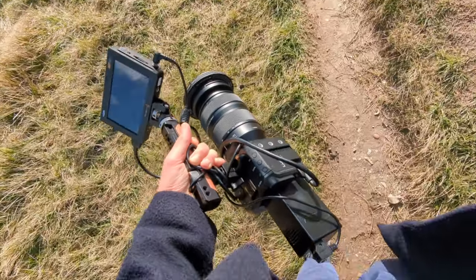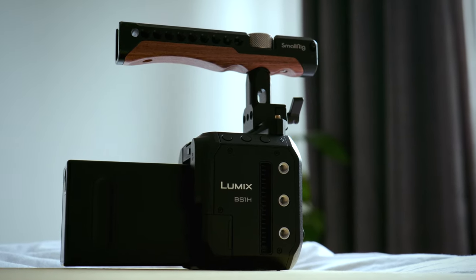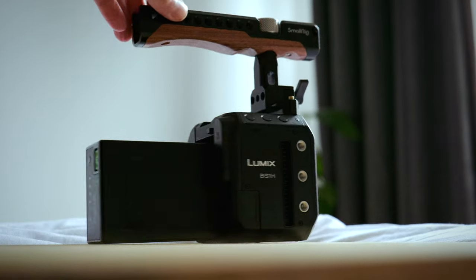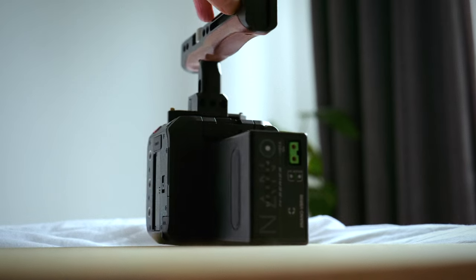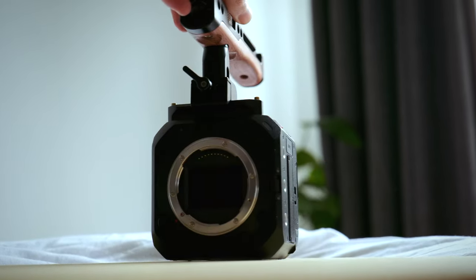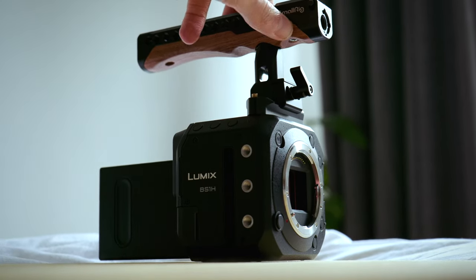I'm not a particularly strong person. If I was using something like the EVA or the S1H, I would really struggle to do that for a long period of time. I'm not going to lie — it does look a little bit ridiculous with this giant battery in it, but it powered both the camera and the monitor for the entire day and there was still juice left when I got back, which is awesome. My EVA1 sucks through these batteries in a couple of hours. The camera also powered up in seconds — I could power it up and be recording within 10 seconds, which for my sort of work is exactly what I need.